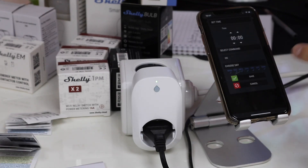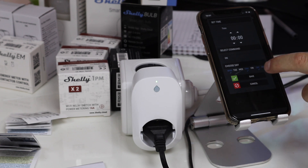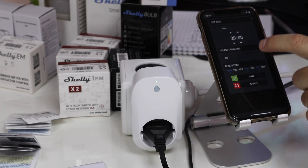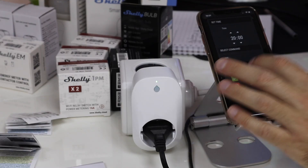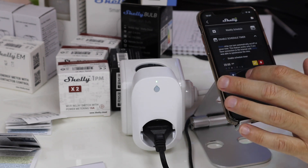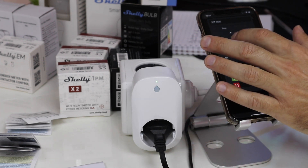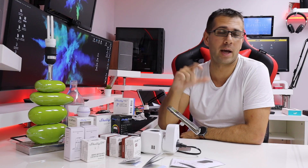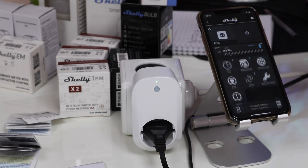With the weekly schedule, I can add a rule — say, turn on on Mondays and Thursdays but not the other days — at whatever hour I want. I can also set an off schedule, so I could have one rule for turning off and another for turning on every day at a certain hour. I can save these, and this way I know it turns on at this day and hour and turns off on that day and hour. Of course, I can also delete any rule if I make a mistake.